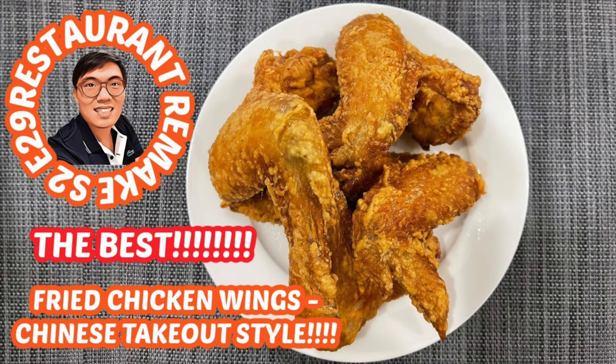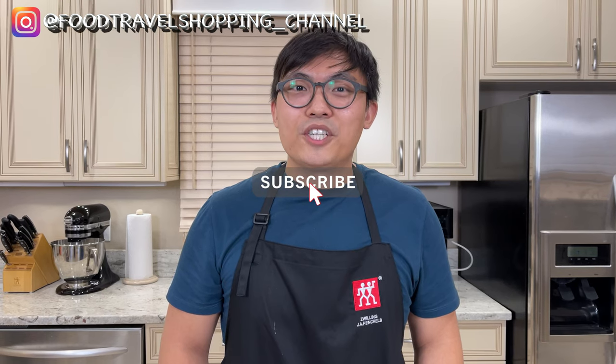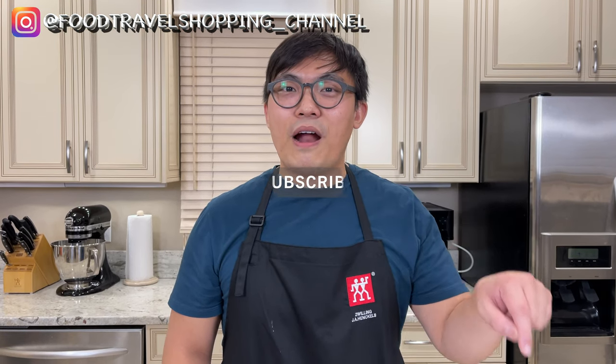Welcome back to Food Travel Shopping Channel and you're watching another episode of Restaurant Remake. Today I am listening to my viewers — a lot of you shared comments on my Chinese takeout fried chicken wings. I will link that above and in the description box. I heard some of you requesting other favorite Chinese takeout dishes, so I am starting a brand new series just for you. If you have not yet subscribed, go ahead and click the subscribe button and hit the bell notification for the latest videos.